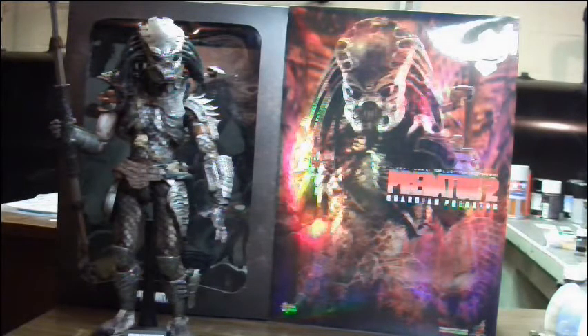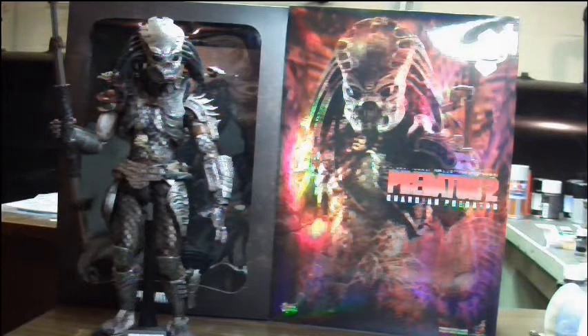Hey guys, this is Viper with a new video review, and today we're going to be taking a look at the Sideshow Exclusive Predator 2 Guardian Predator by Hot Toys.